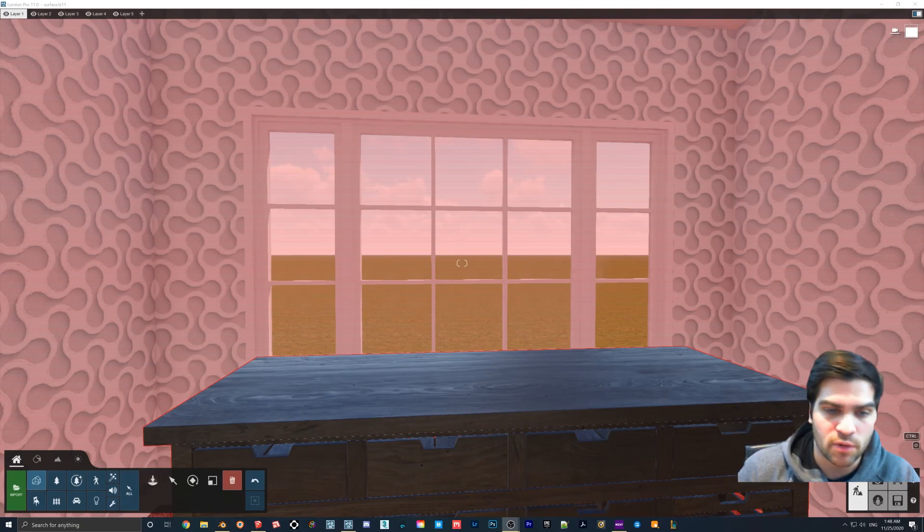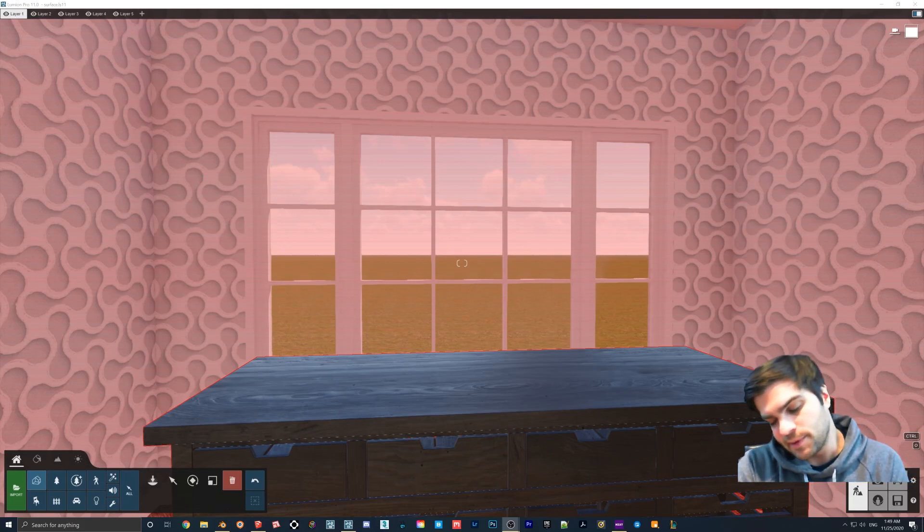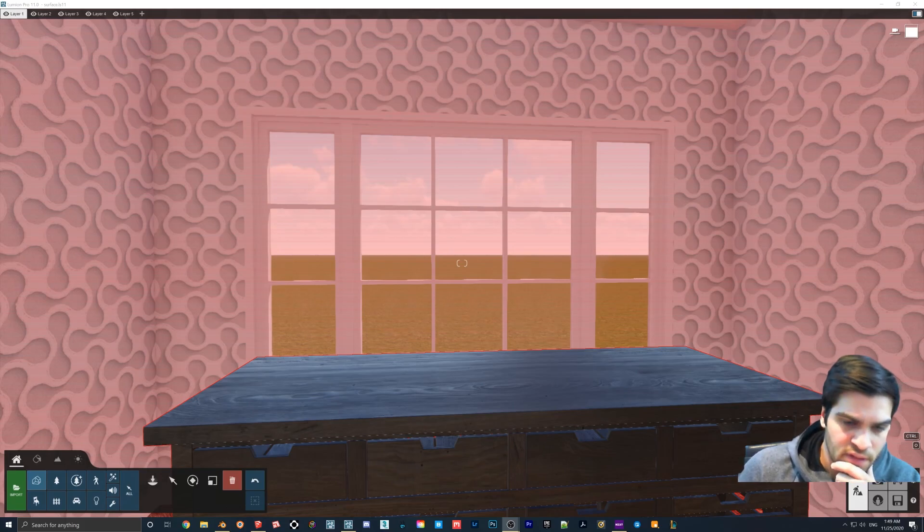Hey everyone, what I want to show today is how to do surface imperfections in Lumion. This is not the most refined way — there might be a way to get even more accuracy by bringing it into something like Blender or 3ds Max, where you could bake in more information, but that's a ton of extra work and probably not worth it.